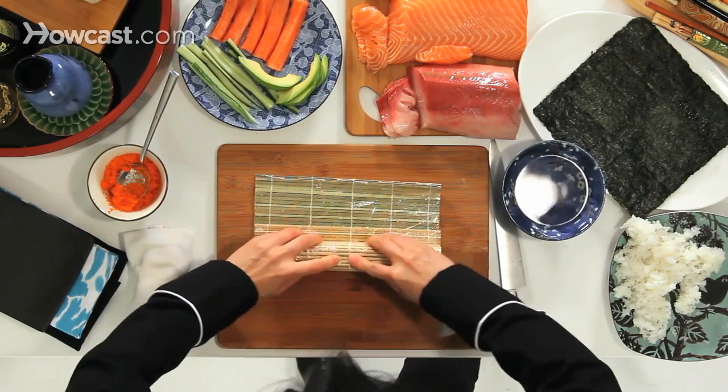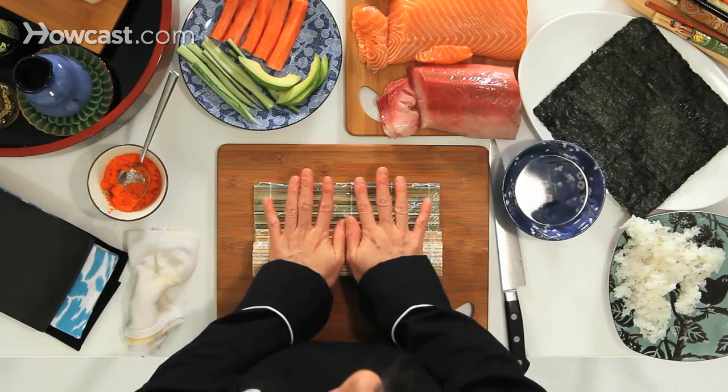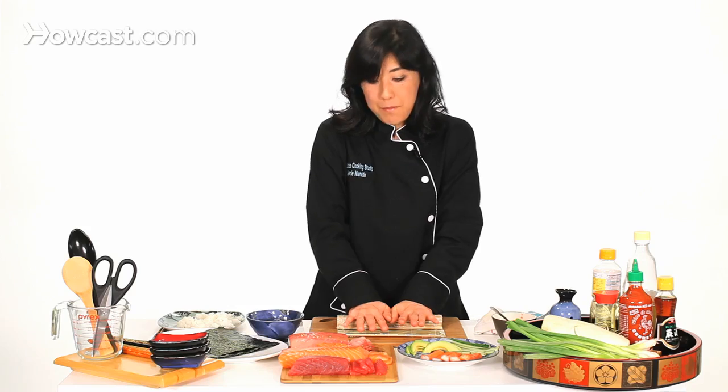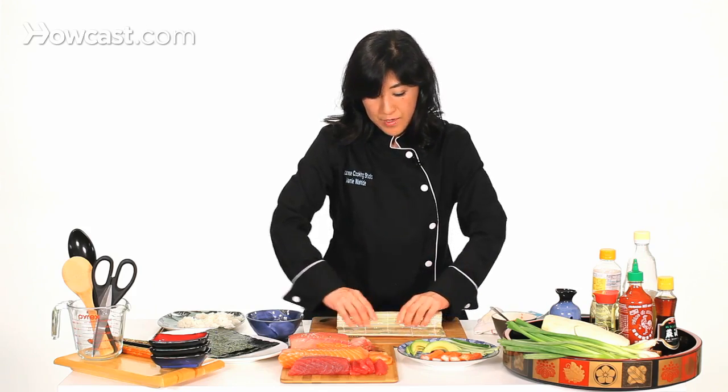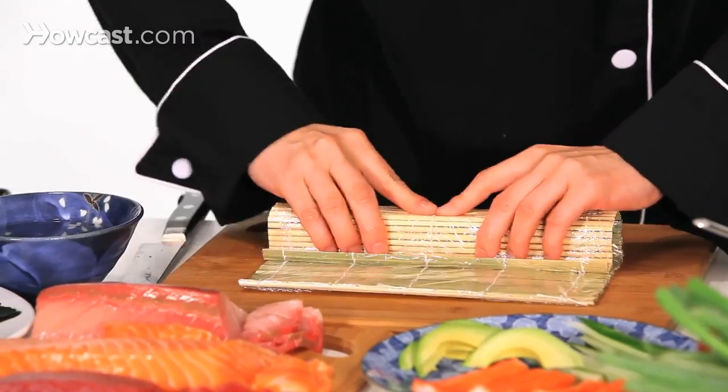When you see me or any chef doing the roll, it seems like they're pressing hard, but it's not hard — it's just making it tighter. So many people make a mistake and press flat like this, which gives you flat sushi. You don't want flat sushi. I'm just shaping it into a square — that's all I'm doing.